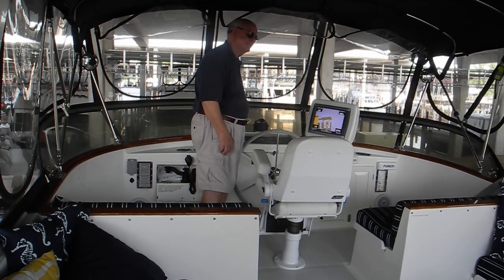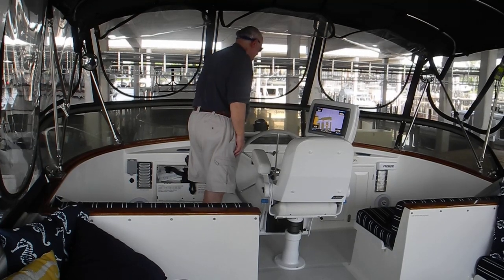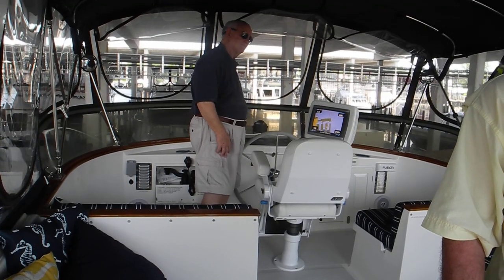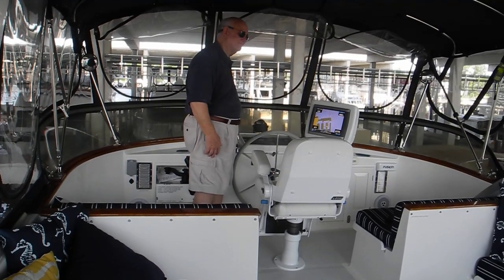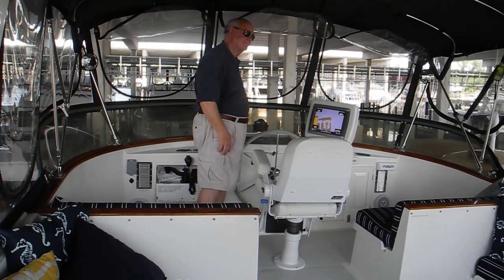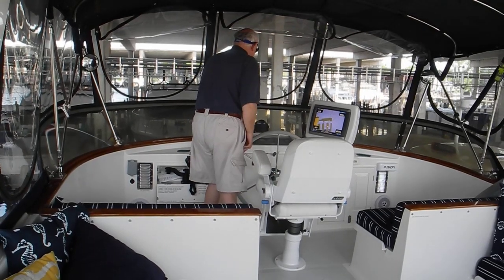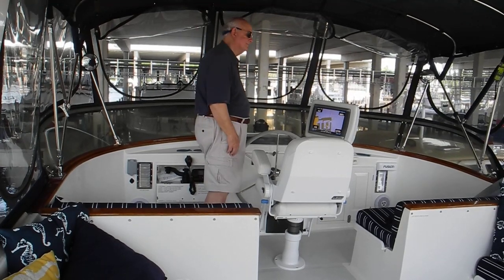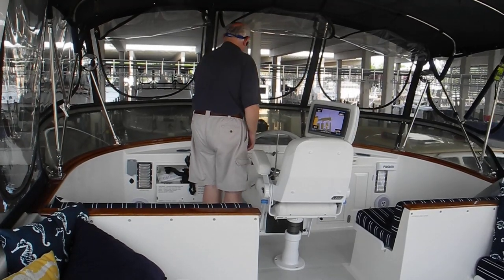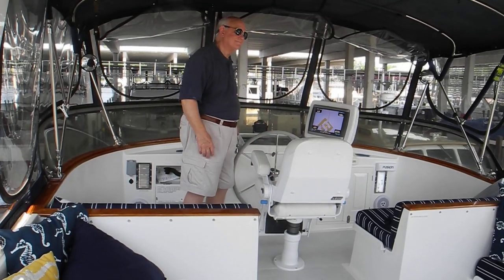Starboard reverse. Neutral. Both reverse. Neutral. How's that door looking? The door's looking good. Starboard only reverse. Neutral. Our door's clear — can you close the door? Closing door. Doors closed.